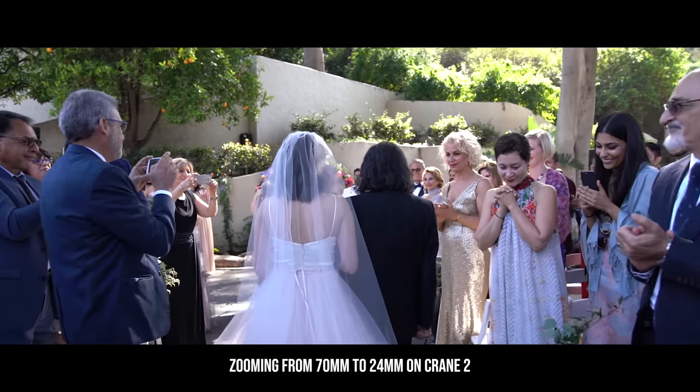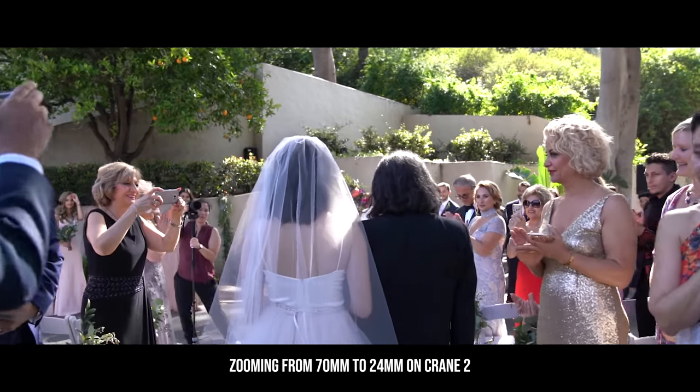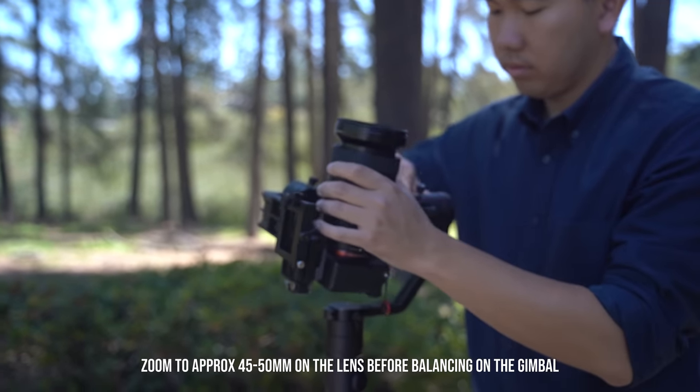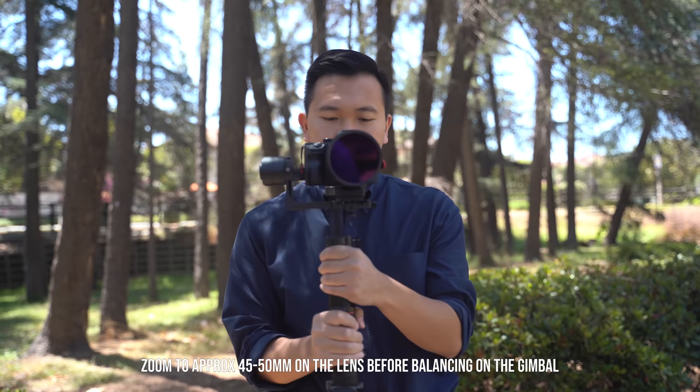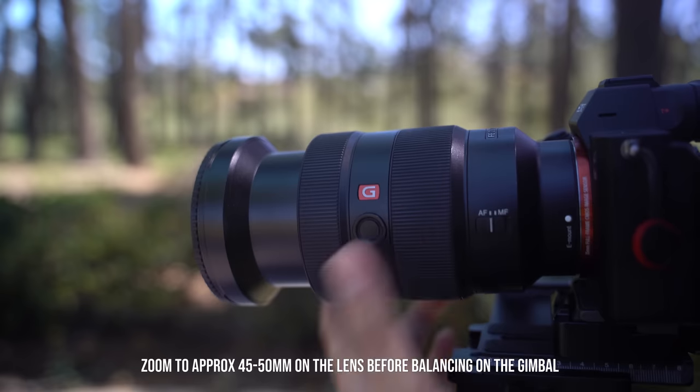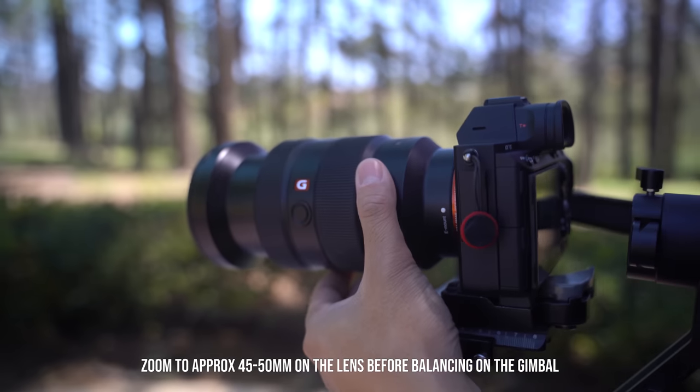The trick to this is to balance your setup at the middle focal length. For the 24-70, I would say try to balance it at around 45 to 50 millimeters. That way, when you're zooming to 24 or 70, it doesn't shift the balance too much. Keep in mind, though, when you are zooming you are changing the balance — you're shifting the center of gravity — so the motors have to work extra hard to compensate for that imbalance. But it still works great.